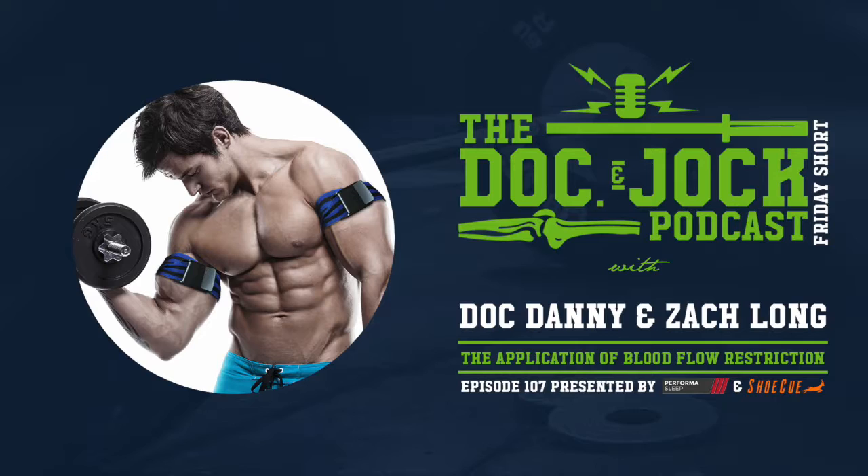The hypertrophy changes tend to be equal to — maybe even a little bit better than — typical high-intensity resistance exercise. The strength gains are not as good as if you were lifting heavy weights, but it has the benefit that because you're only using light weights, you don't create the big muscle damage that you do with high-intensity resistance exercise.